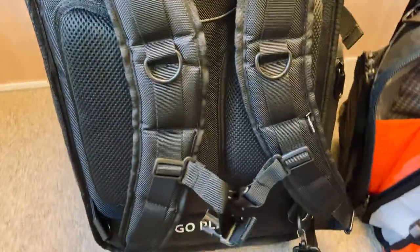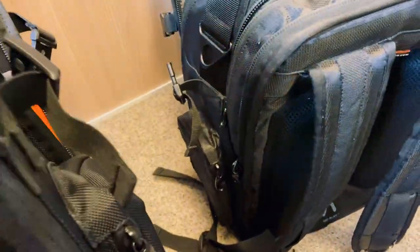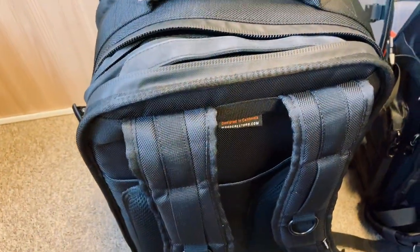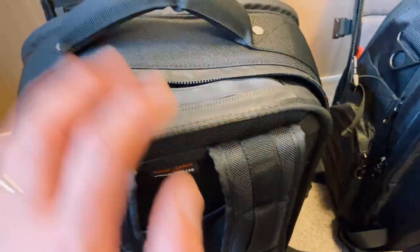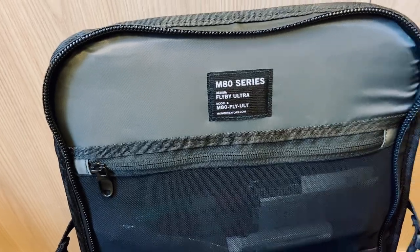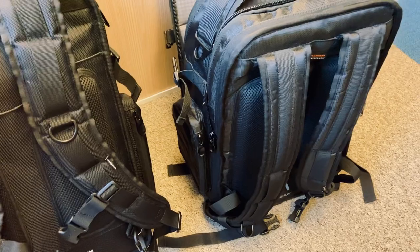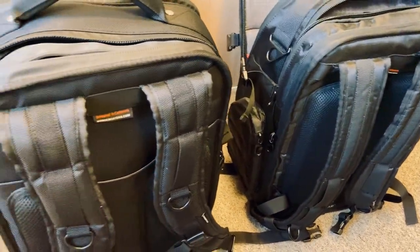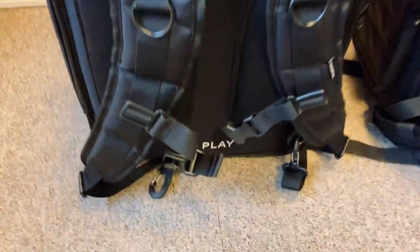All in all, there's basically nothing I liked about the previous model that I don't like in the new one. It's slightly heavier, which is not great, but other than that if you're shopping for one of these products there's no reason not to buy the new one. Flyby Ultra — that's the way to go. Hope this was interesting enough. Thanks Mono, you make really great products — enjoy and go play.